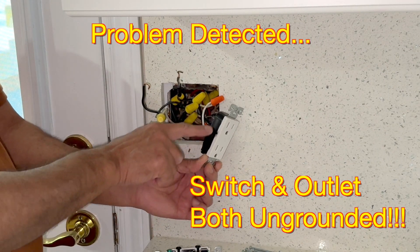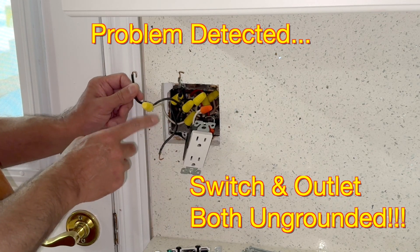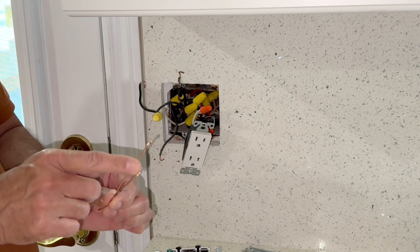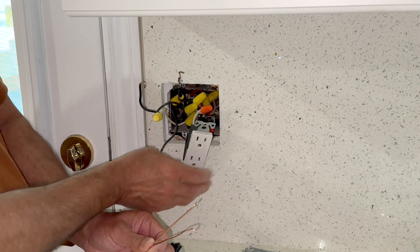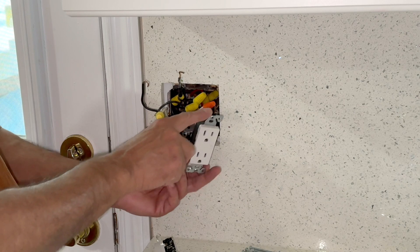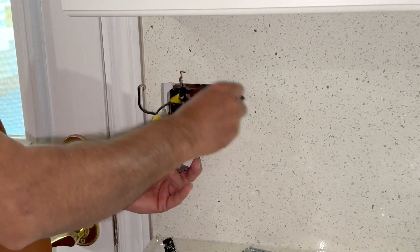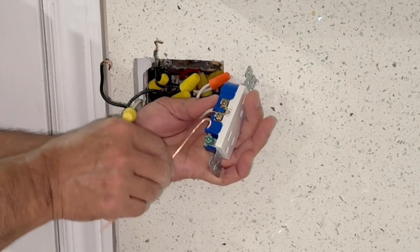Here we have a big problem. The person who did this job did not ground this, and there was no ground connection to this double switch either. To take care of this, I have taken two bare copper wires and made a loop so I can connect the switch as well as this receptacle to the ground wire, which I located right here. I will take care of the outlet first. Trust me, this is very serious and very dangerous. The J-loop — we always keep it in a clockwise direction.